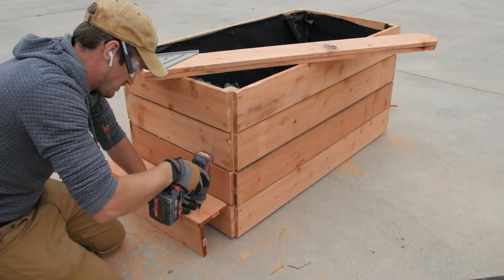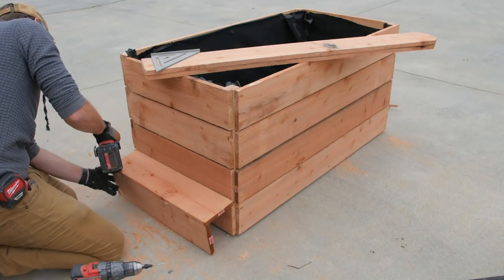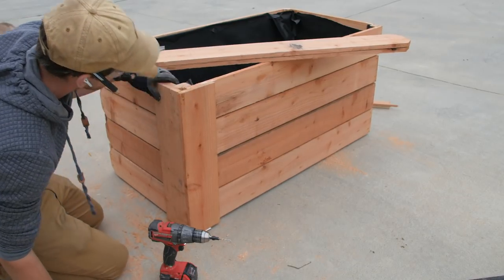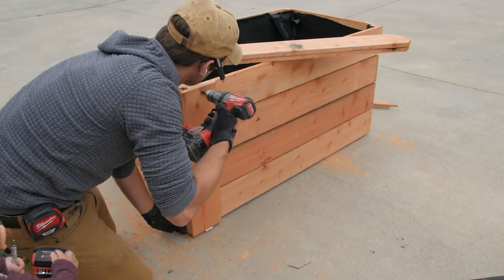Next I decided to add some additional fence pickets to dress up the corners of the box. I just butted two pieces together and screwed them together in a 90 degree corner and attached those to the box.